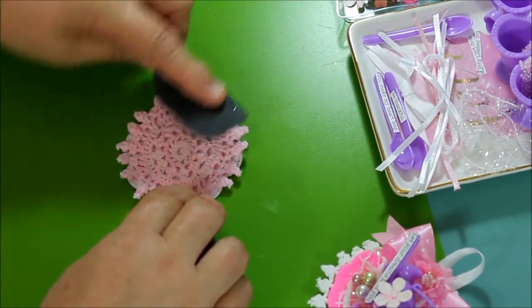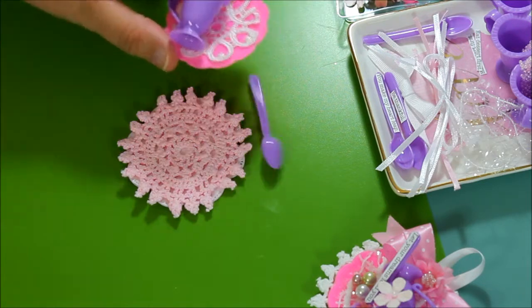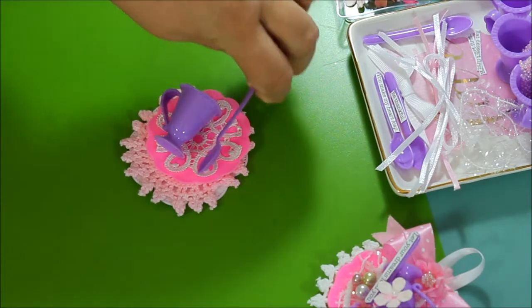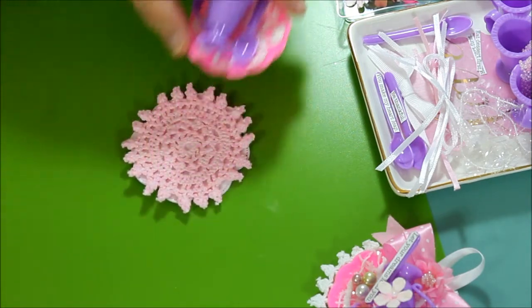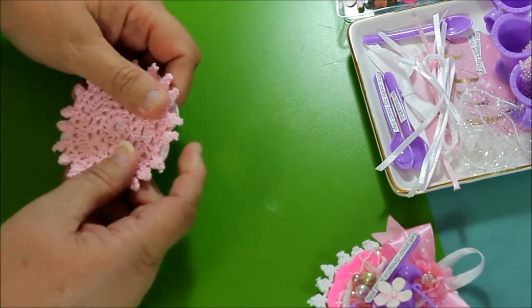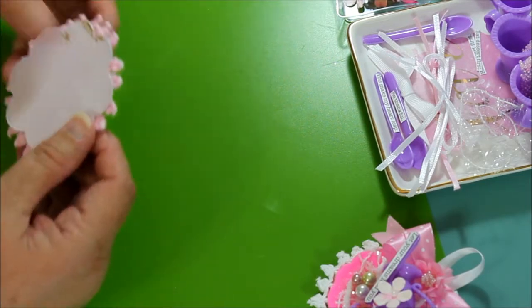I hope to cover everything but there might be a question. You could use any color doily, any color fabric that you would like to use. This is the natural color, the pink and the purple. In a previous video a couple of months back when I made these, I actually painted them. So you can alter them as you wish.